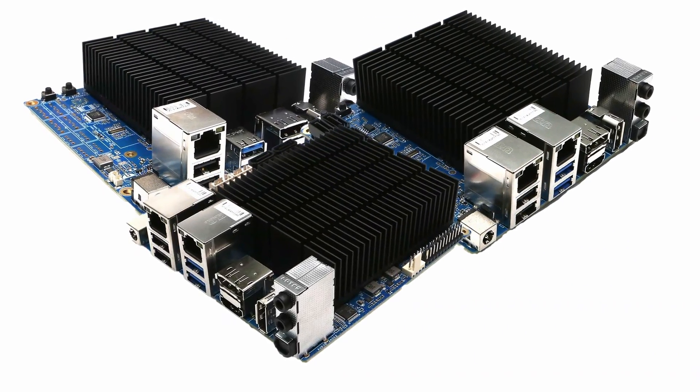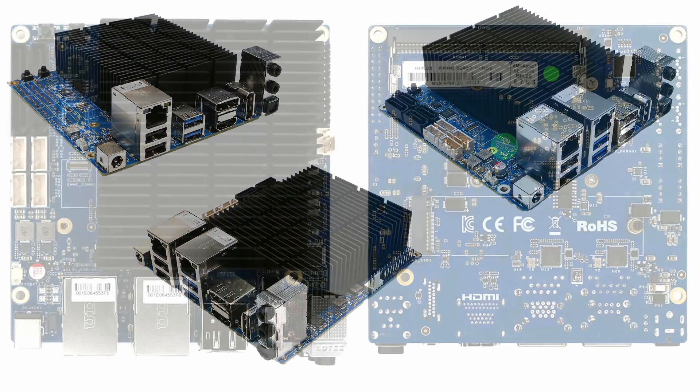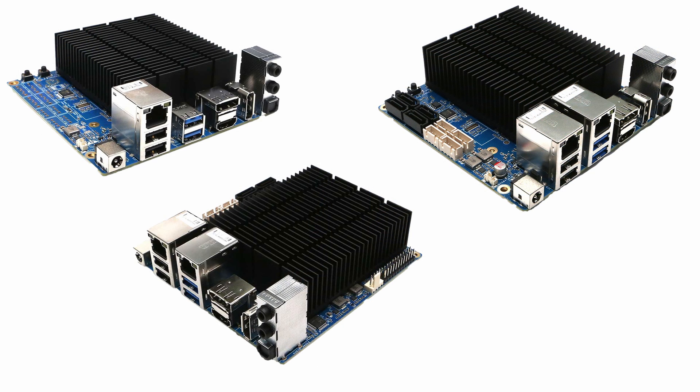All of these computers have a slightly larger form factor of 12cm by 12cm, with the memory and M.2 NVMe slot on the underneath of the circuit board. At first glance, the H4 series looks remarkably like its predecessors, however there are a number of important upgrades.